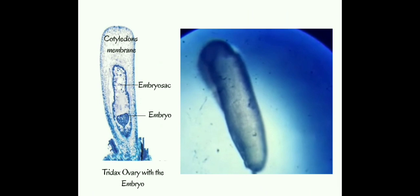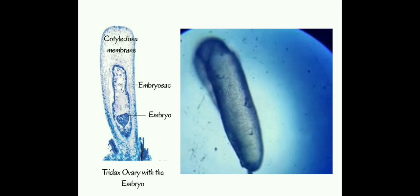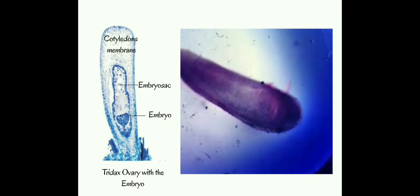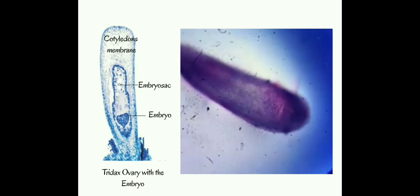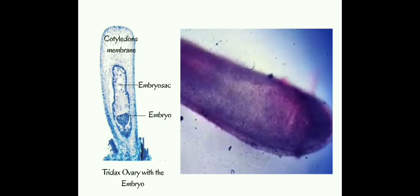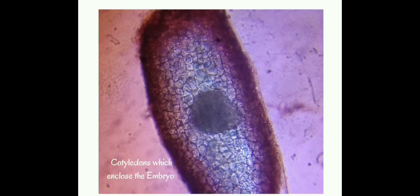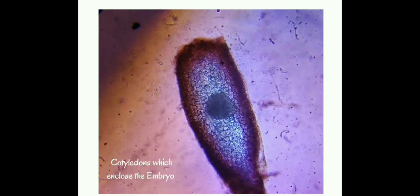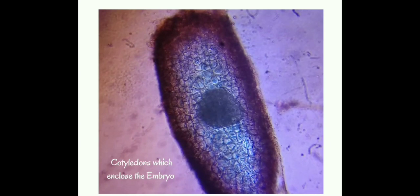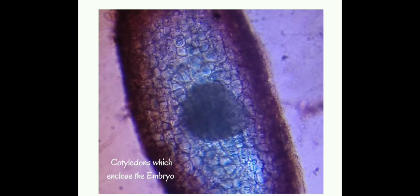This is the structure which is inside the ovary wall. We have the outermost cotyledonous membrane and the inner embryo sac, within which our embryo is placed. In order to mount the embryo, we have to break the cotyledonous membrane with the help of a needle. You can gently press or cut the tip of the cotyledonous membrane, then gently press at the base. The dark body present in the middle is the embryo. Cut the cotyledonous membrane and gently press at the bottom where the embryo will release into the water.